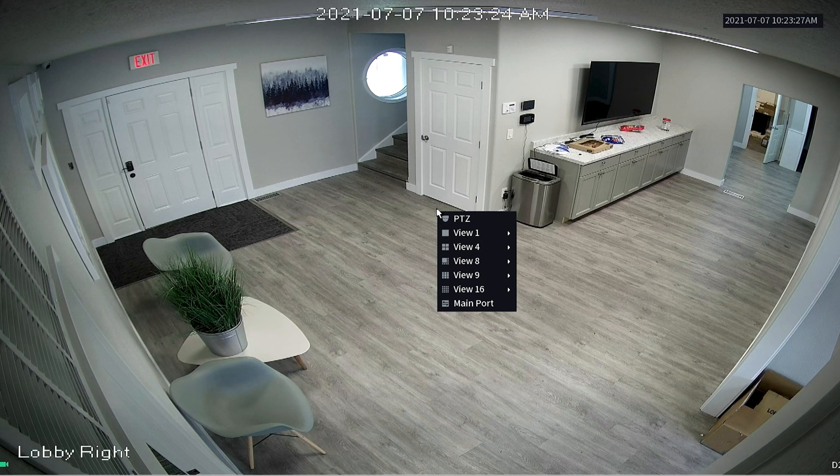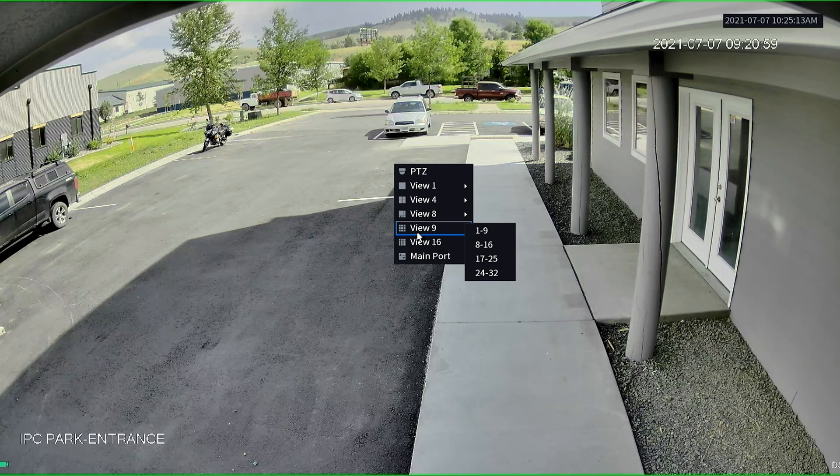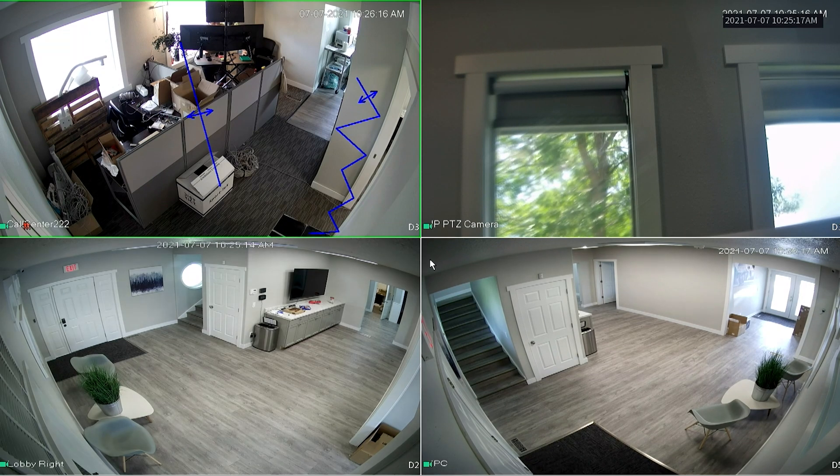For the second monitor, you can choose to view one camera, four, eight, nine, or sixteen cameras. Once you have the second screen looking the way you want it, right-click and choose Main Port. That will send those camera layouts to your second monitor, and it should look just how you set it up.